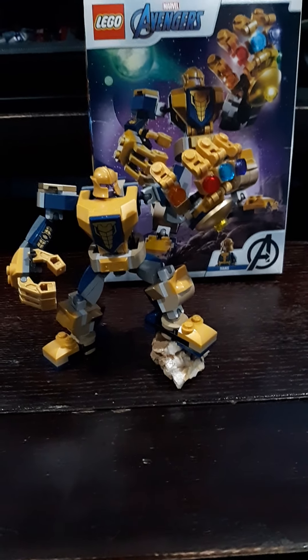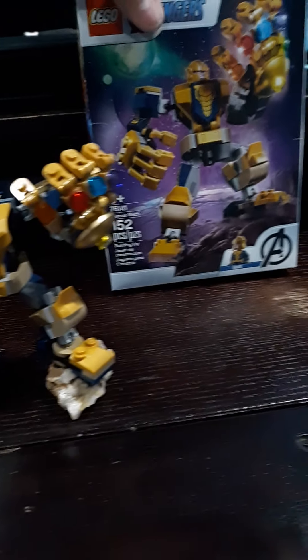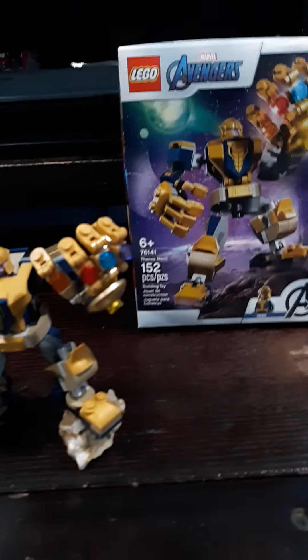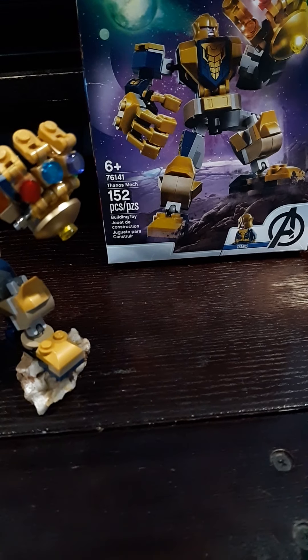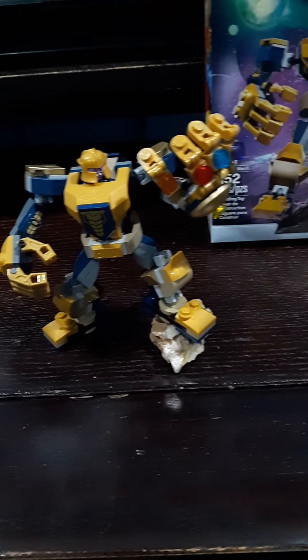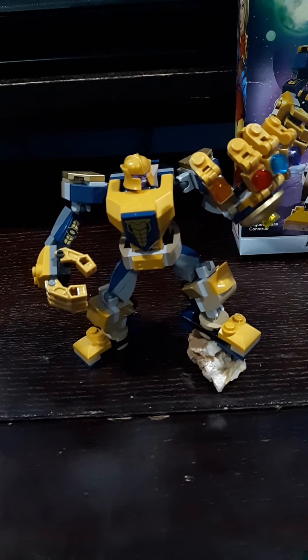What's up everybody? LegoGib here and welcome back to another Lego review video. Today we have set number 76141. This is for ages 6 and up, from Lego Avengers — I think it's from 2020, maybe late 2019. This has 152 pieces and it comes with one minifigure. So let's go straight ahead and take a look at that minifigure.